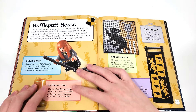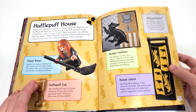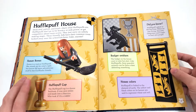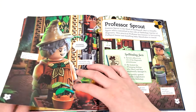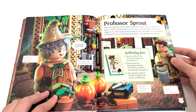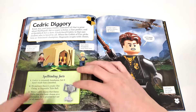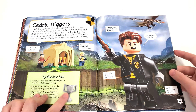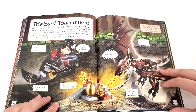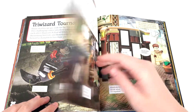In the Hufflepuff section, we have Susan Bones, even though we should see Cedric Diggory advertised here. We also have the art set and the other side of the banner from the 2018 Great Hall. Hufflepuff's cup is represented by a regular Lego cup piece, which is really hilarious and kind of silly — hopefully we actually see some more Horcruxes like the Diadem next year. We have Professor Sprout and another Hogwarts Moment set. Then we have Cedric Diggory with the mid-sized legs, the Triwizard Cup from the CMF variant, the 2019 version of the Horntail, and the Triwizard Tournament — it would have been interesting to see them show off the new one released this year, but I guess they weren't allowed.